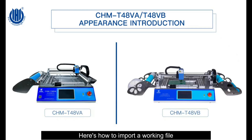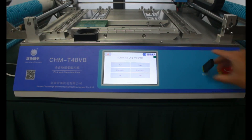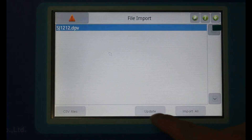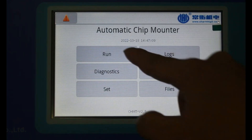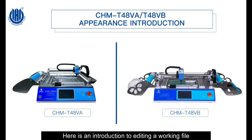Here is how to import a working file. You need to insert the USB flash drive before importing the file. Here is also an introduction to editing a working file.